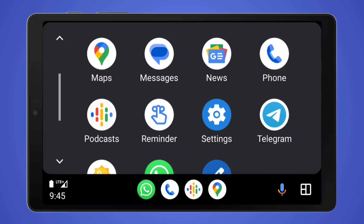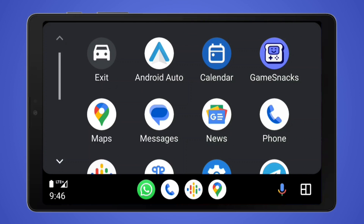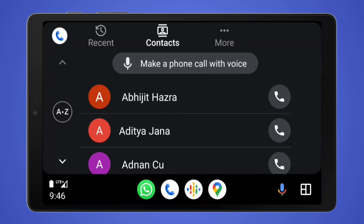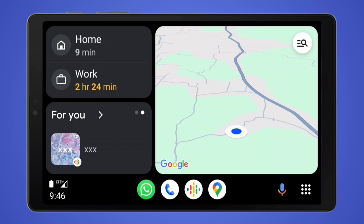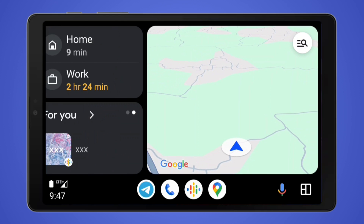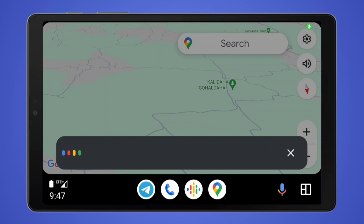Although the wireless method creates a cleaner setup, you'll experience a little bit of lag, especially if you're using an older or less powerful phone. In my testing, the USB connection worked better than the wireless method. This is how you can transform an Android tablet into an Android Auto solution that works even in older cars.